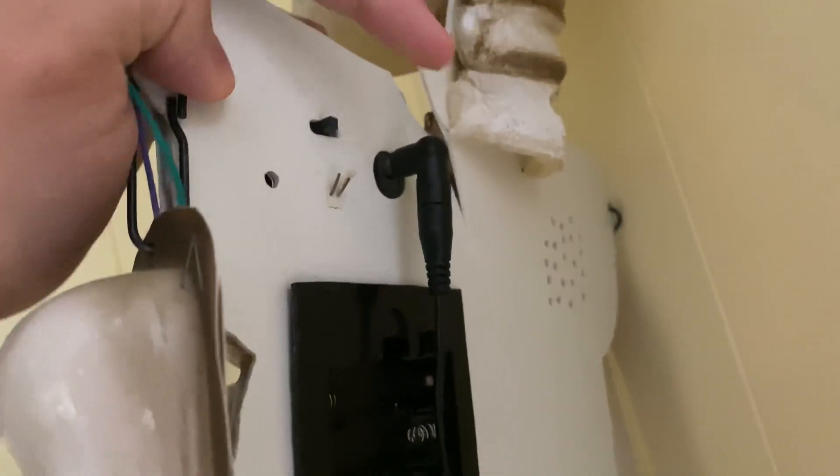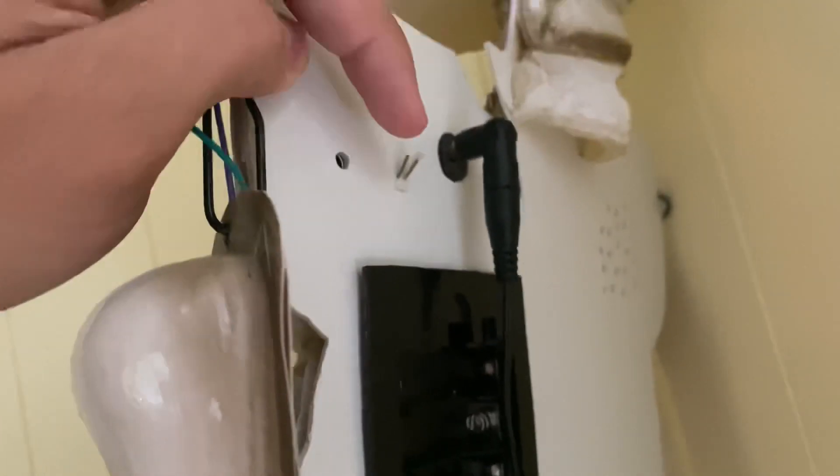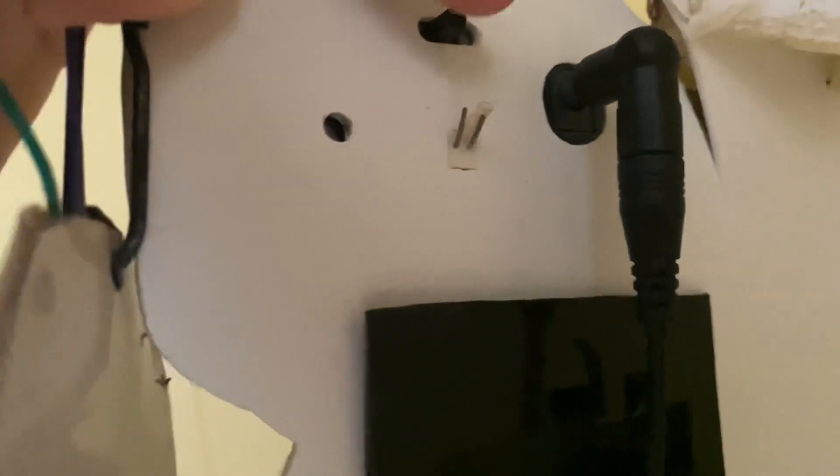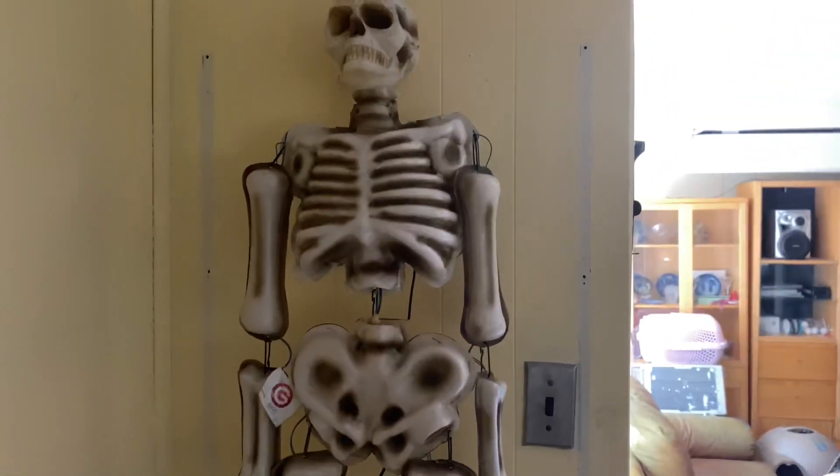The back does take four double-A batteries, but I actually have a 6-volt adapter in there because it works with an adapter. I'm going to eventually hook up a button right there because those are two prongs — all I have to do is attach the wires. I tested it the other day and it worked with a button, which is cool.